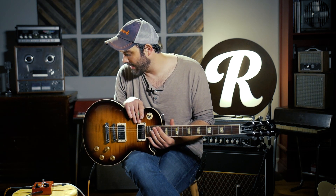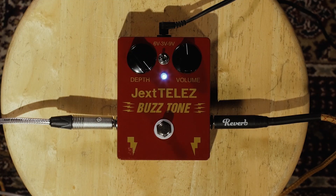I grabbed the Les Paul, obviously a way darker guitar, especially on the neck pickup, which is where I'm going to sit on this one. I've got pretty much everything the same here. The only thing I'm going to do is switch over to the six volt because that'll give me a little bit more headroom on this. Let's check this thing out.